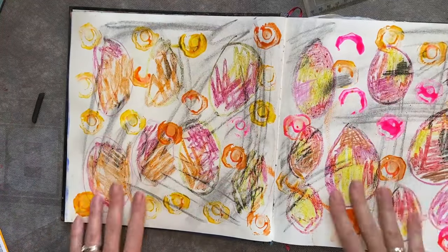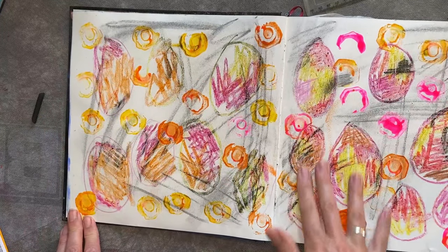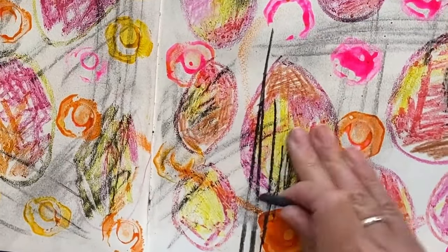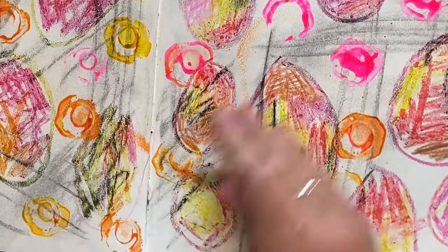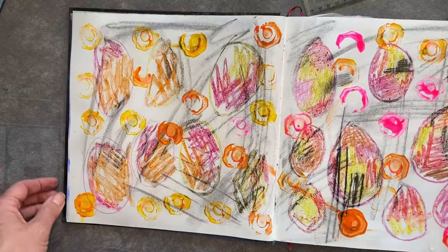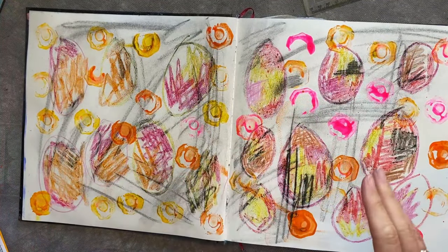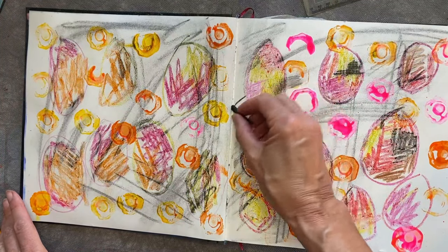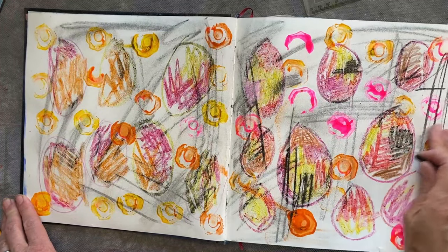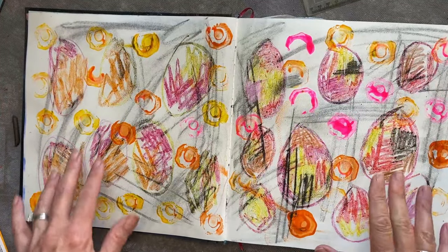I like using charcoal as background mark making because I think you can get some very interesting results — things that just make me happy. So do things that are going to make you happy. I am definitely going through a messy stage in my art at the moment. I've been doing some very detailed drawing and illustration, and I think that's probably why I need to be a bit more expressive and have a bit more energy in what I'm doing.